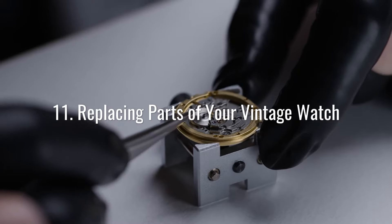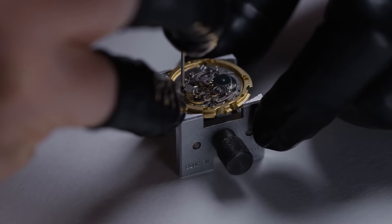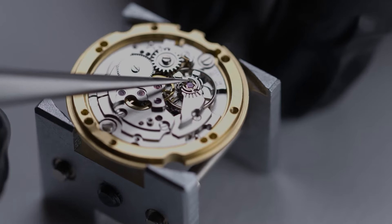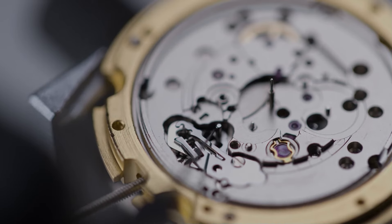Replacing parts on your vintage watch won't necessarily damage the watch itself, but it will damage the resale value of the timepiece. If you're worried about keeping your vintage watch in good condition, check out our tips for protecting your watch.